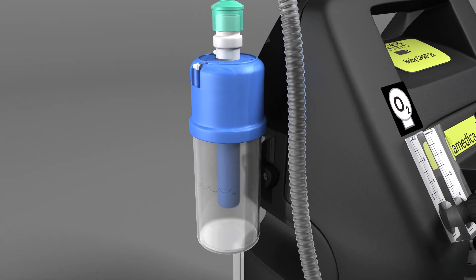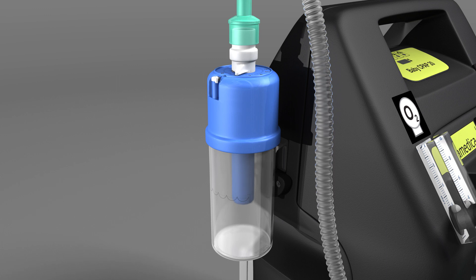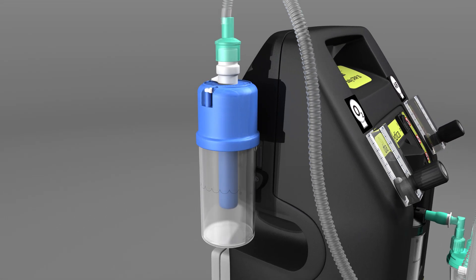The CPAP pressure is controlled by the bubble bottle. The depth of the bubbler determines the pressure delivered to the patient.